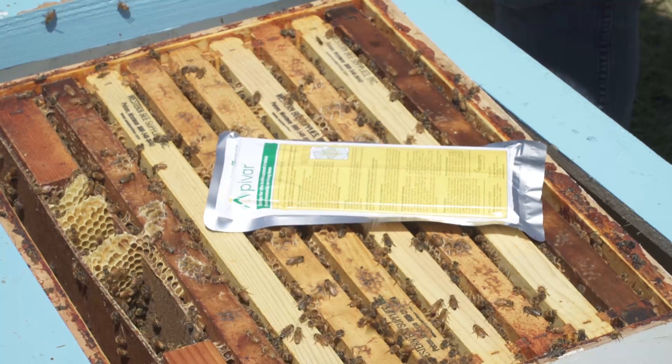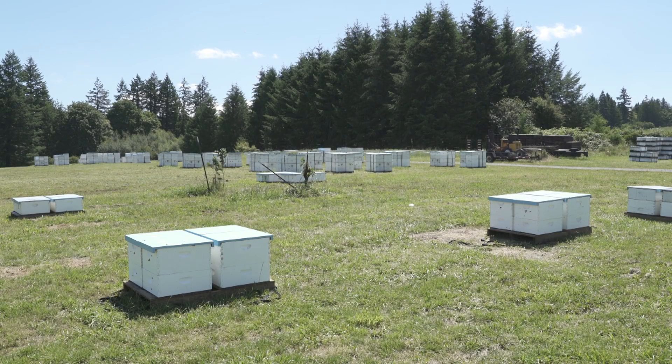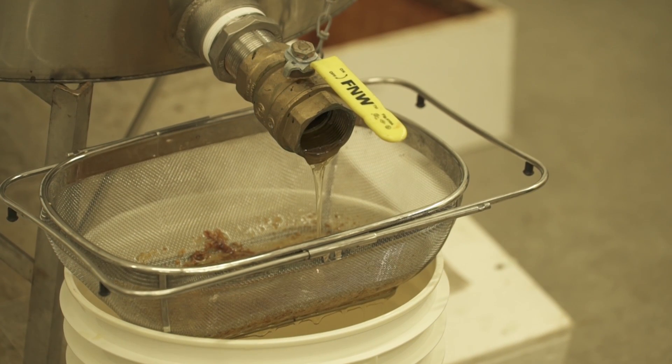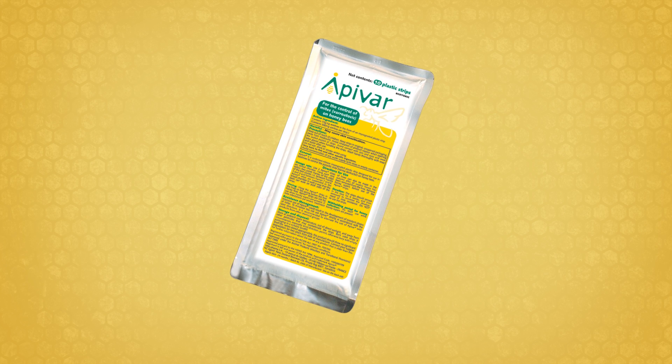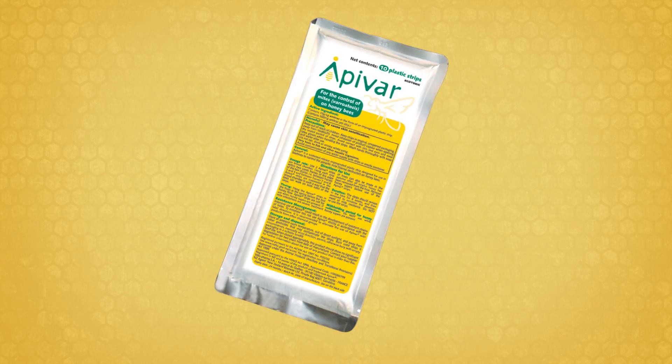Apivar can be a useful tool within an integrated pest management program for reducing varroa mite populations. When used as directed, it leaves no residue in honey and only low levels in beeswax. Apivar is generally recognized as highly effective and safe, both for beekeepers and bees.